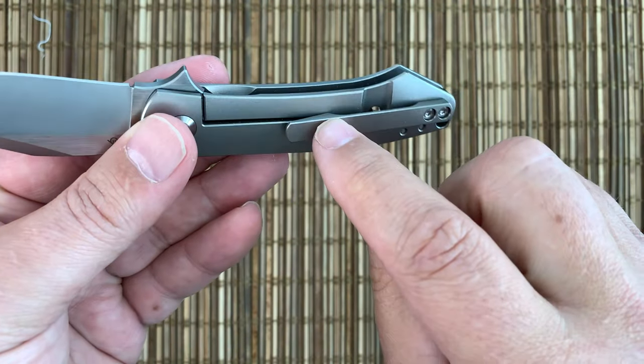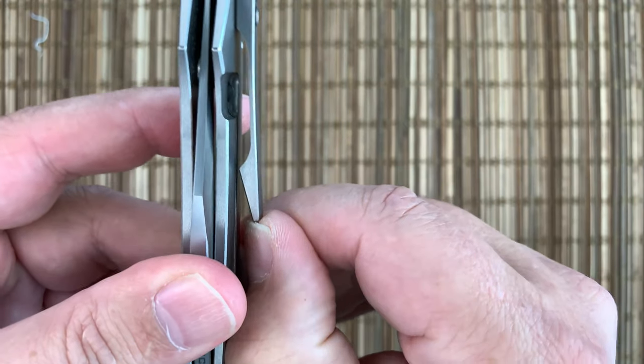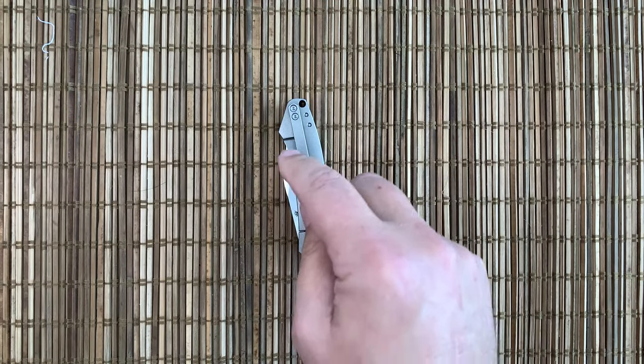Now the clip does ride on the lock bar just a little bit, so that might help a little bit with over-travel — but probably not a lot because it's actually sprung pretty nicely. There's a bit of spring in it. It's a milled titanium clip, so that is nice.